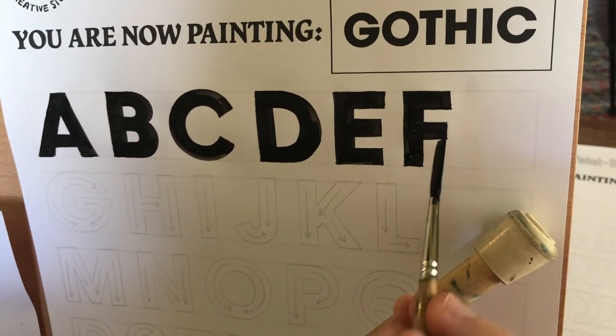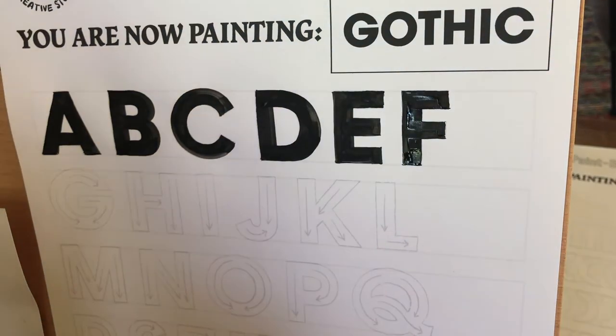That is your block or Gothic F. You don't need to turn it off — as you can see in the middle of the neck.